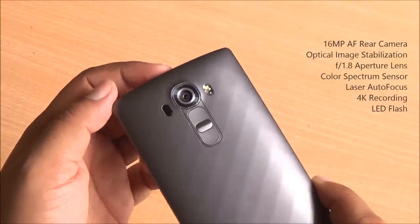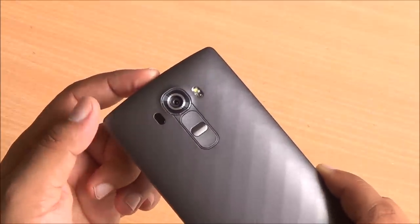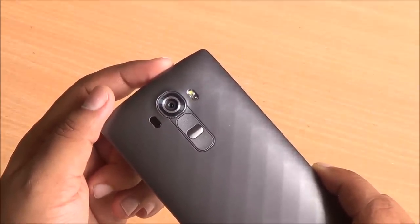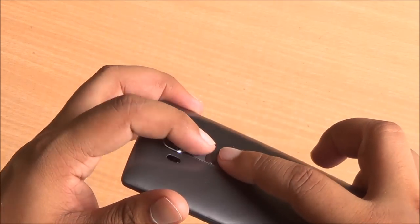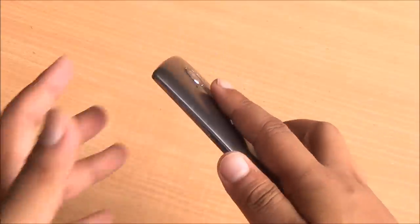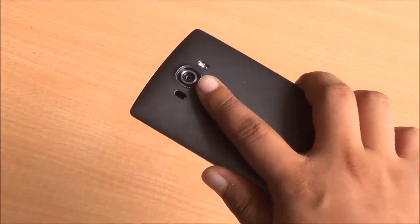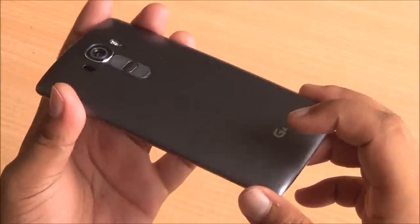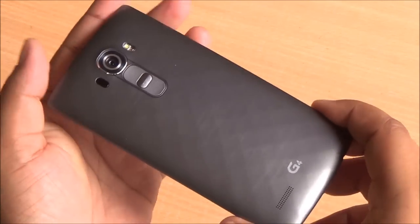Moving to the back, you have a 16 megapixel camera with optical image stabilization, laser autofocus, a very bright LED flash, and a color spectrum sensor for better white balance. You can see those rear-mounted volume rockers — they have excellent tactile finish. The power button is raised slightly, so you always know which button you are pressing, and your finger generally rests on these buttons. Sadly, the speakerphone is located at the back, which is my least favorite position. It should have been at the bottom — front is always the best.